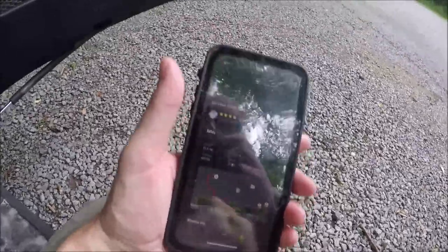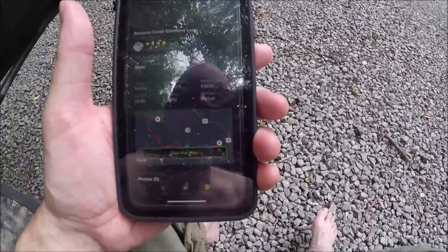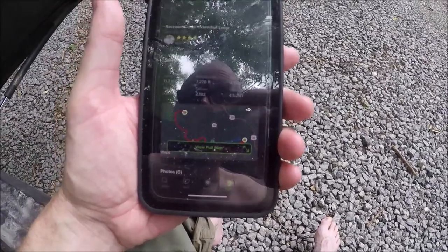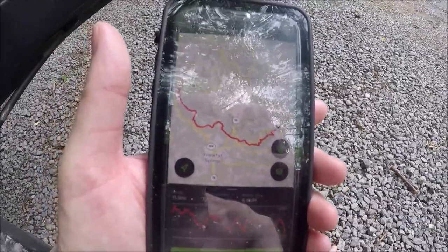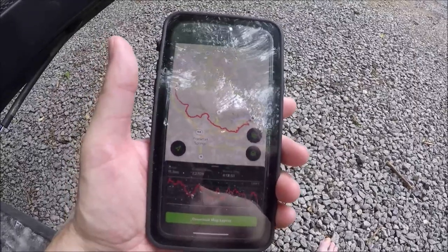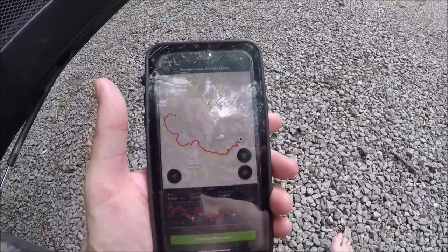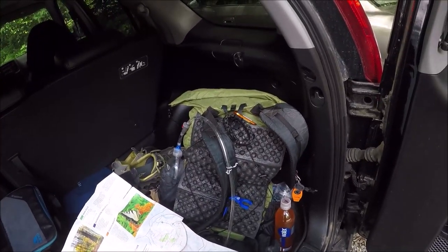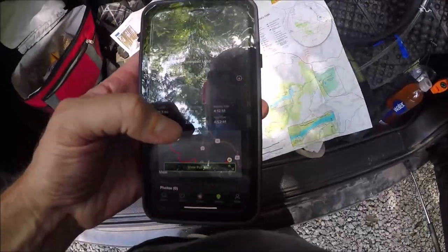All right — got back to the car right around 2 o'clock. 11.3 miles today. It says elevation gain 7,270 feet — I don't know about that. Moving time was actually four hours and twelve minutes. We stopped for about 40 minutes for lunch. Average pace 2:19 or 2:20 per mile. I don't think there's any way we did 7,200 feet of elevation.